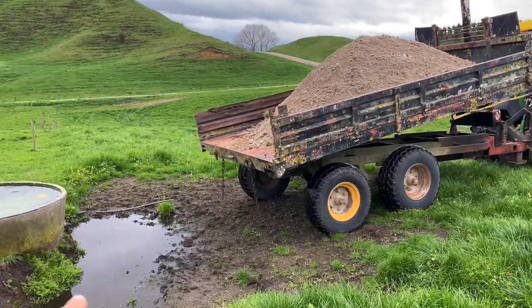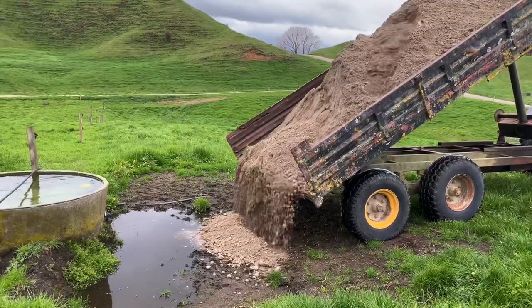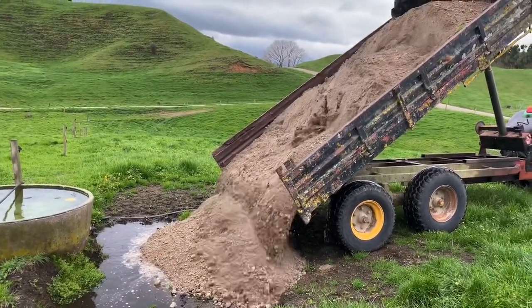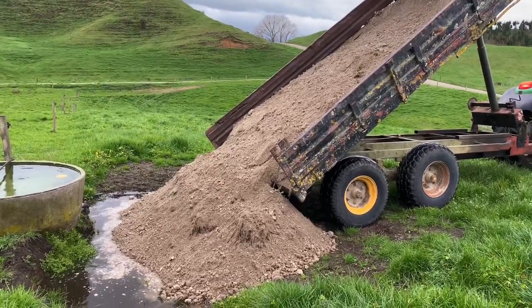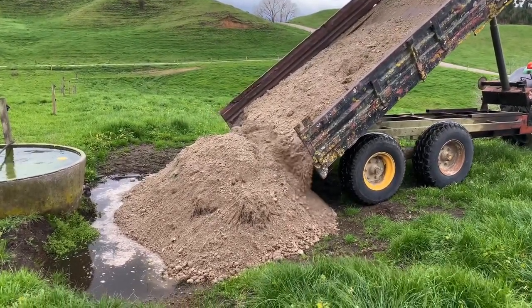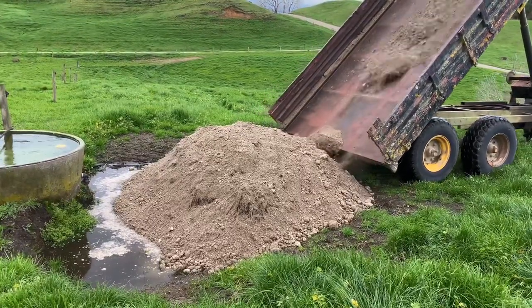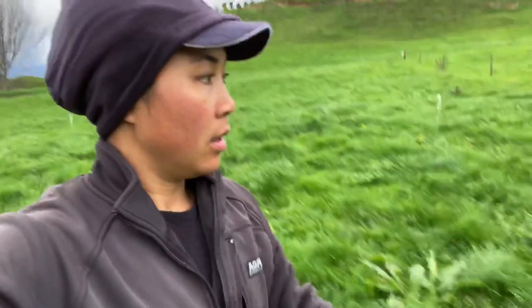We will put it here guys because there is a wide area there. So if we will put it in there. What I'm going to do now is to make it even in this area. I need to go back to the second load because I need to put it in the second load. So I'm going to even out.